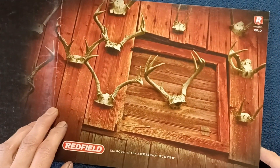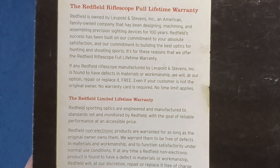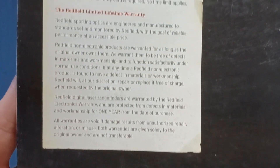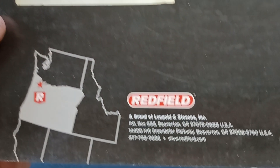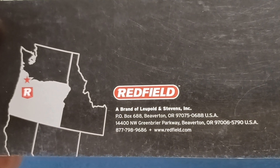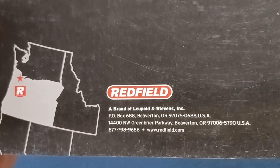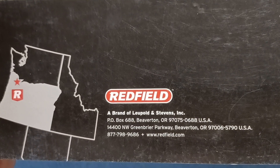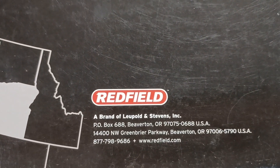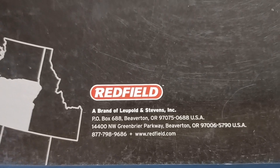If we continue on, the back cover does appear to be a full gatefold, and here we can see a couple of paragraphs on the warranty of their products and contact info at the time. Again, this is from 2010, so feel free to research current contact info and product offerings from Redfield. At the time it is a brand of Leupold and Stevens Inc.